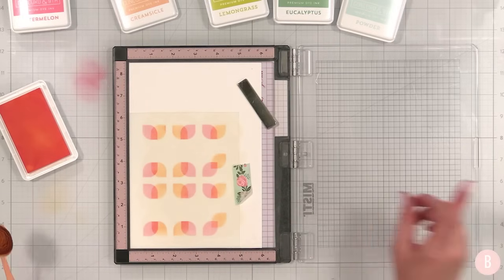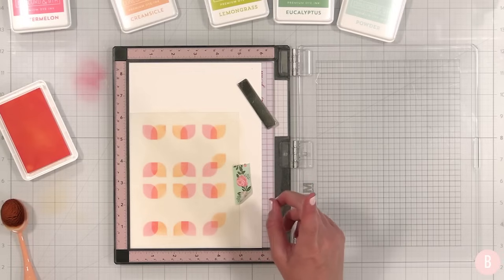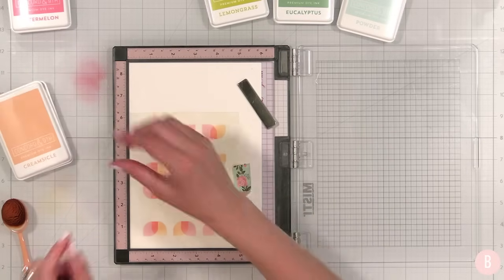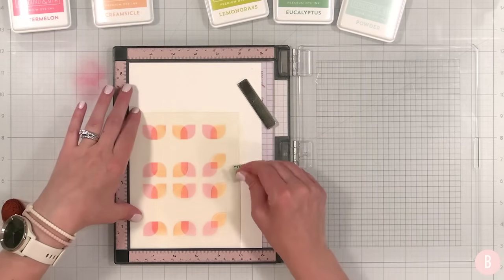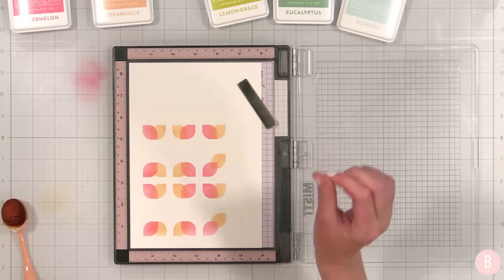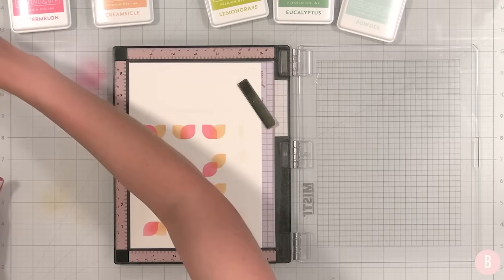My other grandma always got us those little cups of sherbet and vanilla ice cream with the wooden spoons — that was Christmas every year. We always had that after dinner right before gifts, at a little Christmas Eve thing. I can just taste that wooden spoon. If you know, you know — the taste of the wooden spoon is a thing.